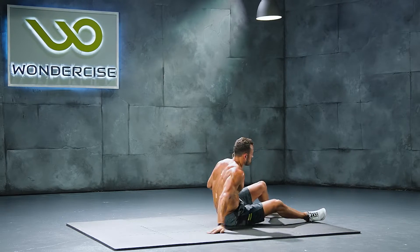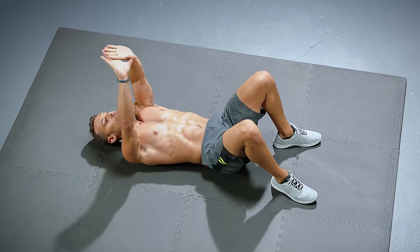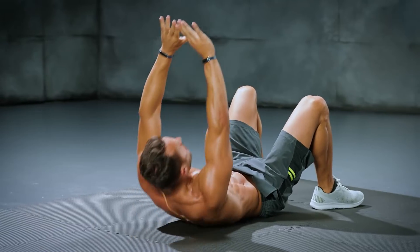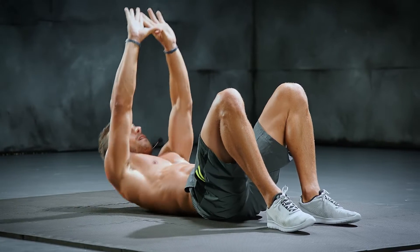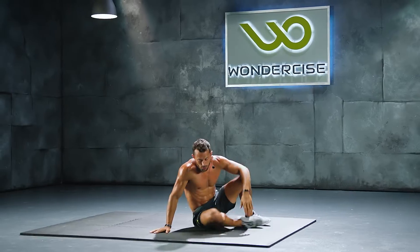Move on to those diamond crunches. Hands over the head, crunch up and look at that diamond. Completing the set of ten.